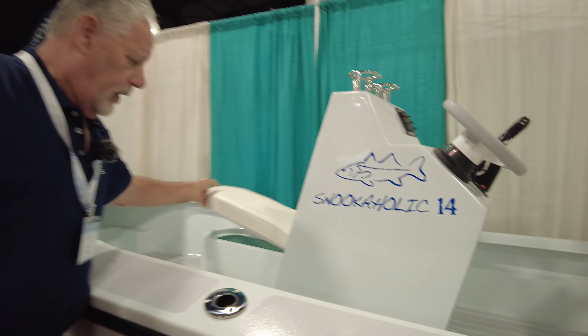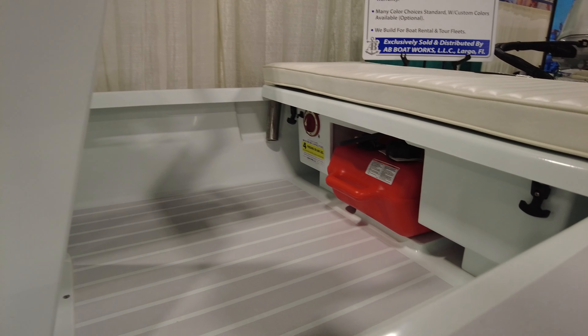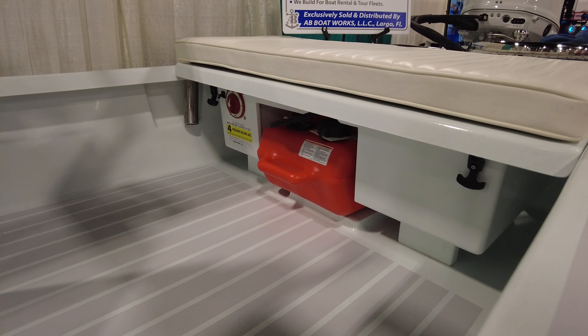And if you want something custom, we can do that too. If you want to match your house, your dog, your car — you want something special — we'll be happy to do that. The upholstery is interchangeable, so just pop the old upholstery out and put new in whatever color you like.